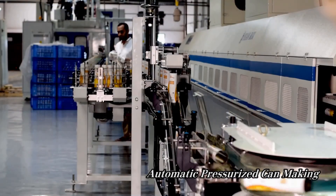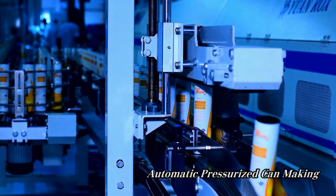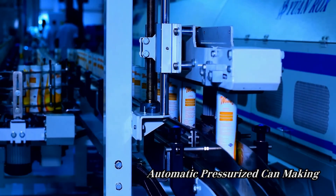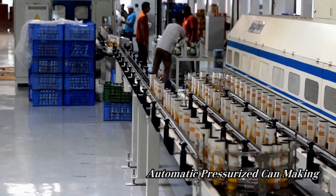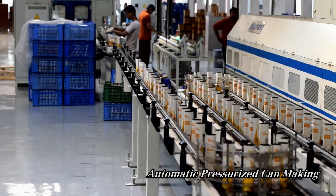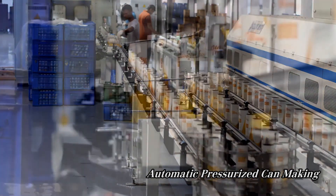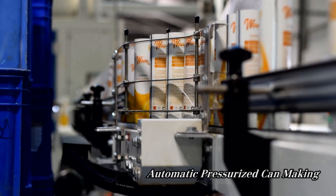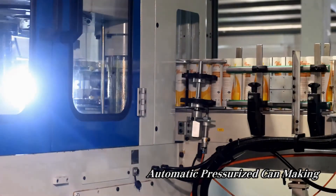Once the dried cans have emerged from the oven, they go to the next station where the cans are flanged, necked, and seamed. These three crucial steps are when the cans truly start to take the shape of the ones you see in stores. Flanging, necking, and seaming are crucial steps that must be taken before the top and bottom of the can is attached.